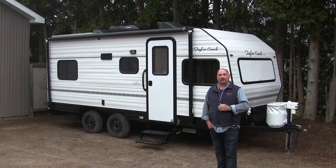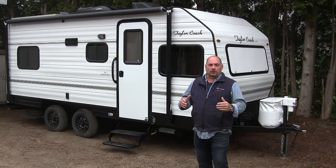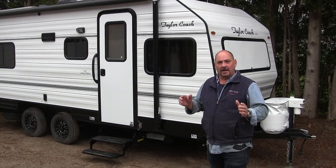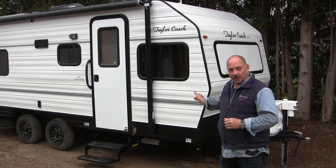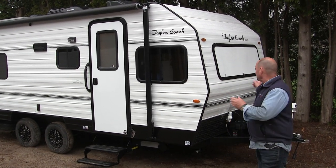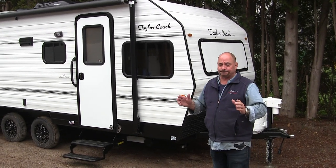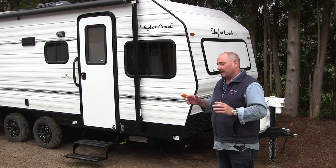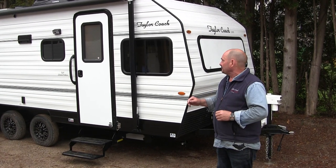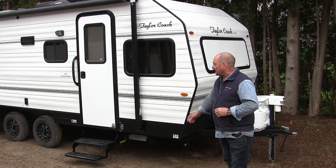Welcome back. It's Brad Taylor at Taylor Coach in Ontario, Canada. We're bringing you another YouTube video to show you a 19-foot Taylor Coach — it's a 16-foot body or 19 foot tip to tip, and 7 feet wide. It's a new layout we've never shown before. It's got a lot of our great features, especially with all our black accenting on it.